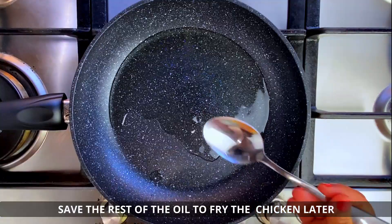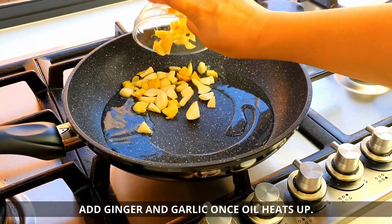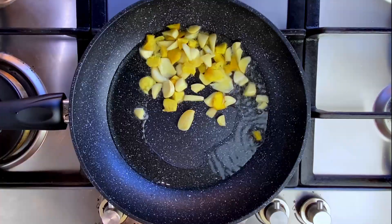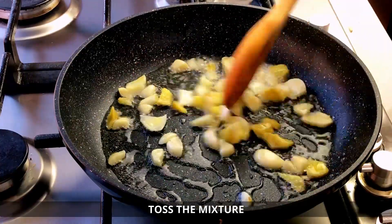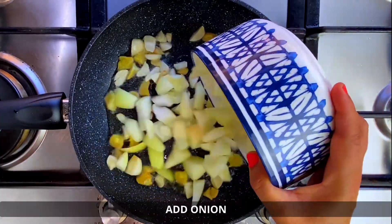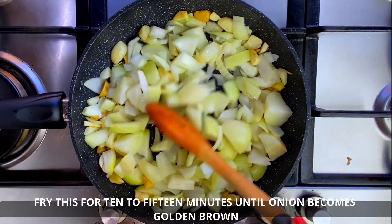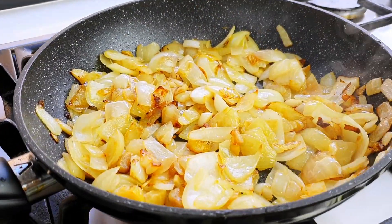First, fry the chicken. Then fry the ginger and garlic. You can also use minced garlic. Then add the onion and cook it for 10 to 15 minutes.